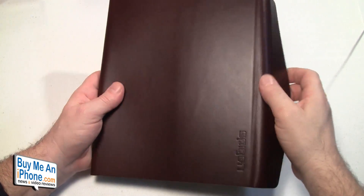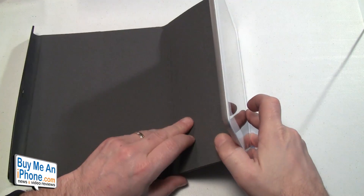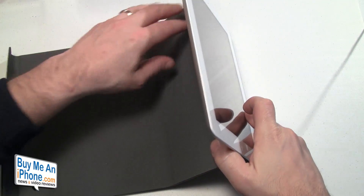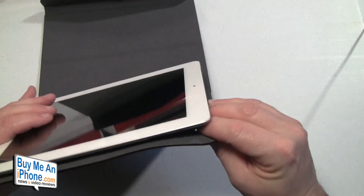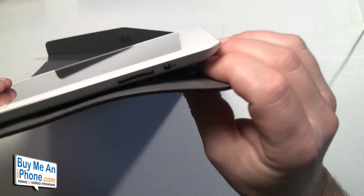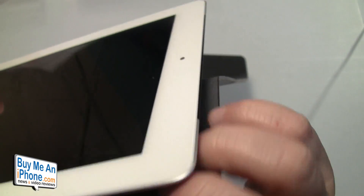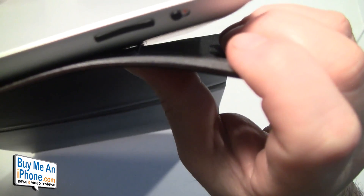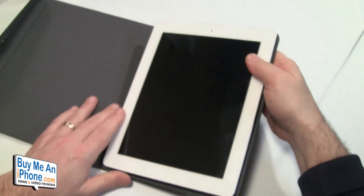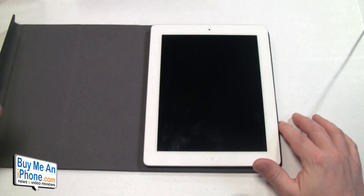You might be wondering, wow, that's it? And yeah, that's it. What holds your iPad in place is that jelly adhesive. I've used this for about a week and the jelly adhesive has stayed pretty sticky, except for on one edge — there's about a third, maybe a quarter of an inch where it is not sticking to the iPad.